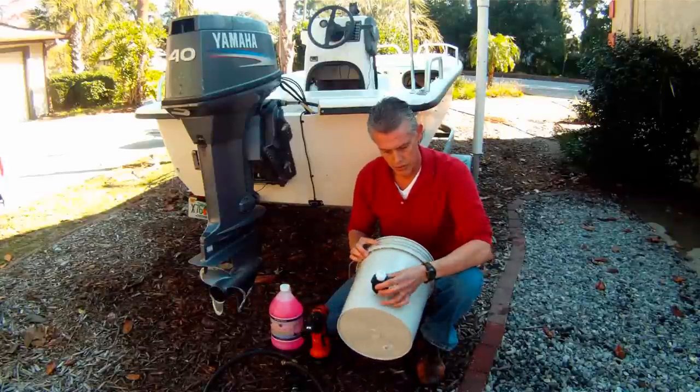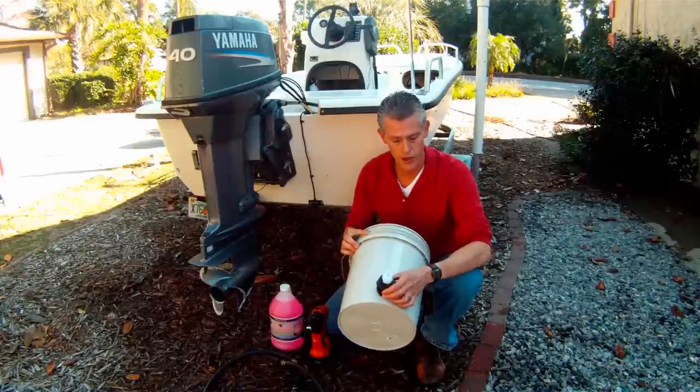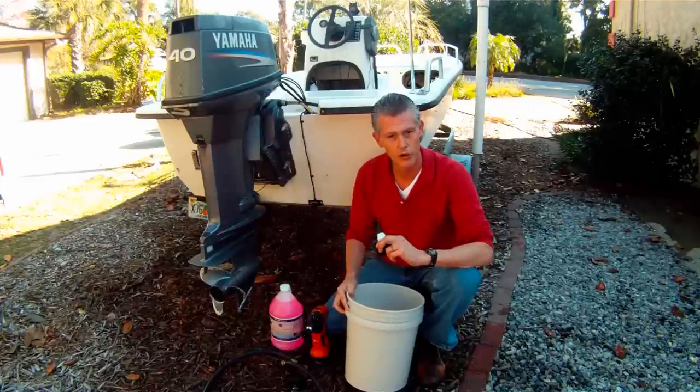First thing you do is just mount the bulkhead connector into the five gallon bucket. We sell this already done for you, or you can buy the individual piece and get a five gallon bucket from your local hardware store.